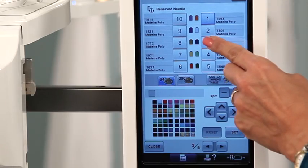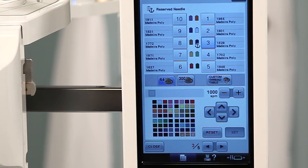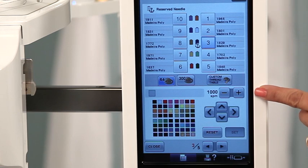With the Enterprise you can slow down the speed of an individual thread for those specialty threads or for intricate stitching.